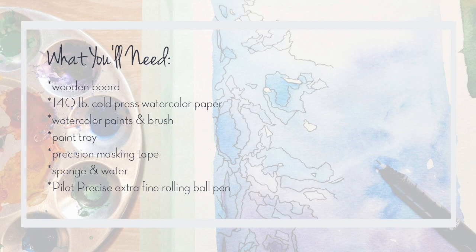Okay, let's get started. For this watercolor inking you will need a wooden board, 140 pound cold press watercolor paper. I use Strathmore watercolor paints and a brush, a paint tray, precision masking tape, sponge, water, and a Pilot Precise extra fine rolling ball pen.